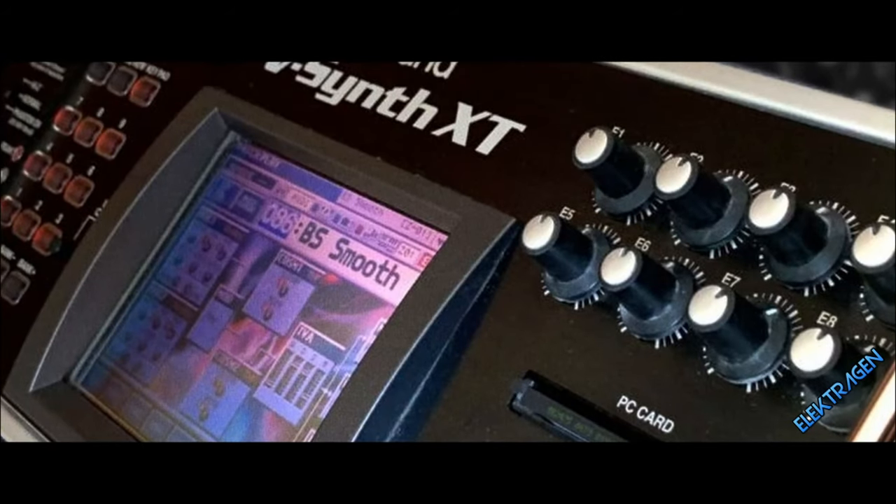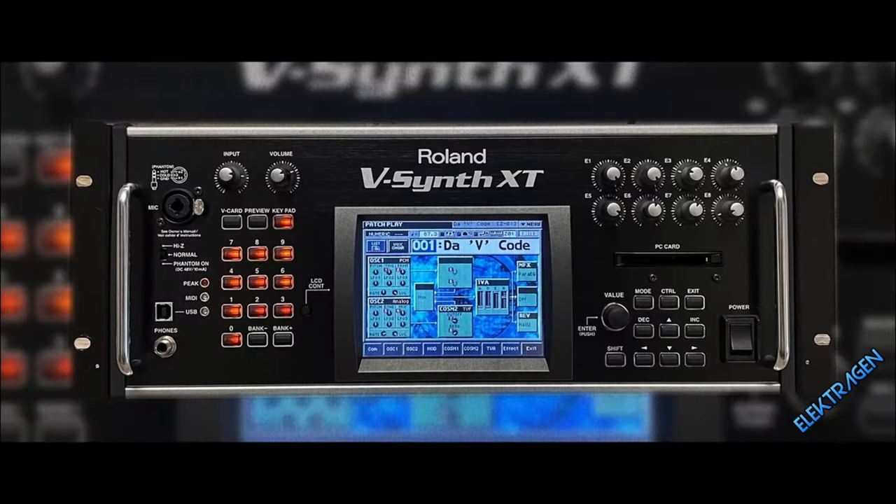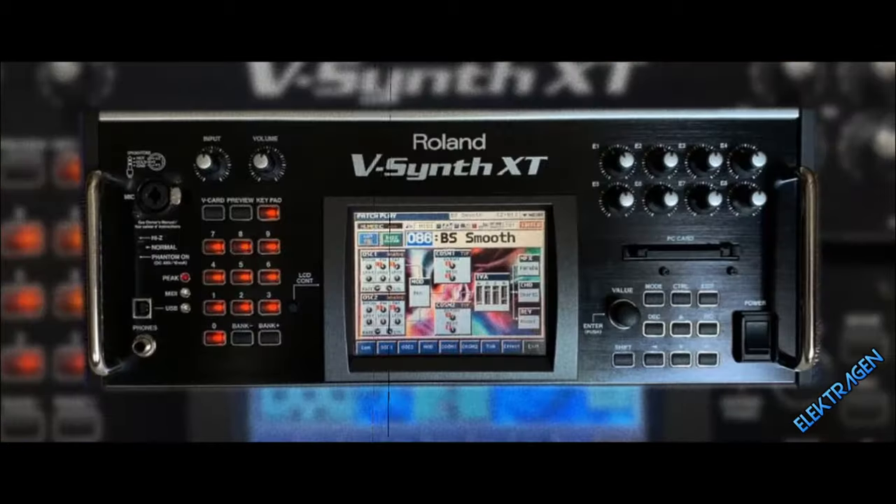Number 7: Roland JV B-Synth XT. This thing is totally cumbersome, but with the power under the bonnet you can create anything from monsters to aborigines. It features an intelligible vocoder with a neutral tone, and with the onboard effects the sound design potential is vast.